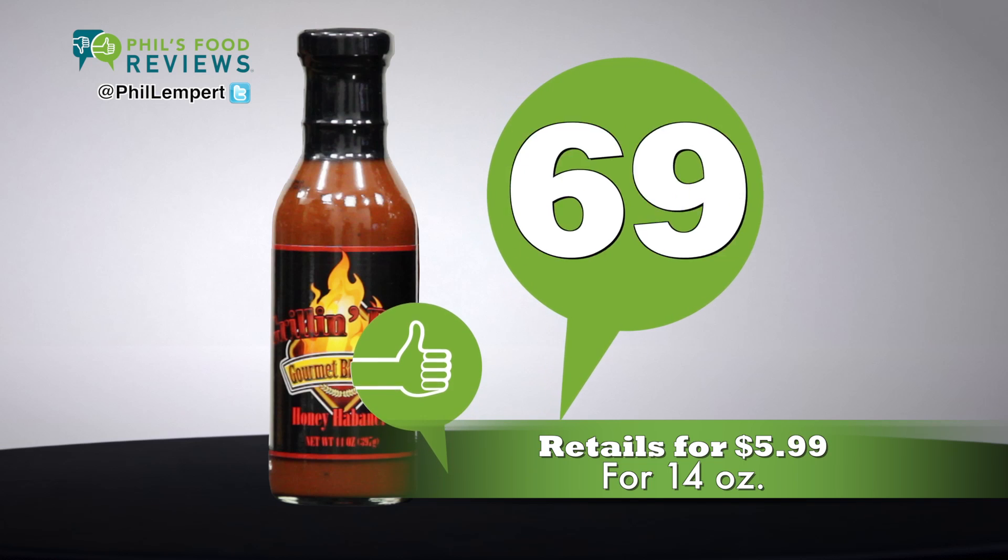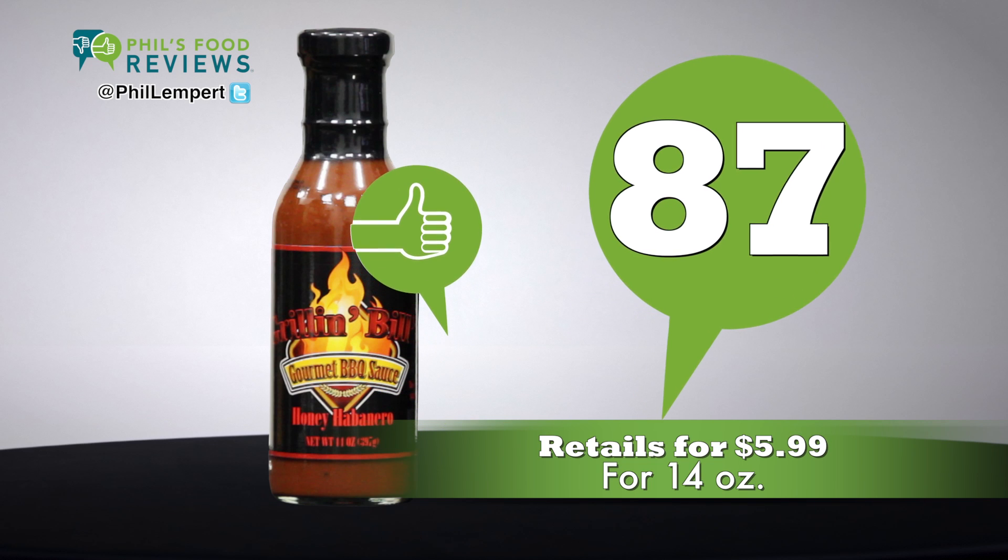They say to brush it on the last few minutes of grilling, but remember, sugars will burn, so wait until the last possible moment. Retails at $5.99 for 14 ounces. Total score is 87.